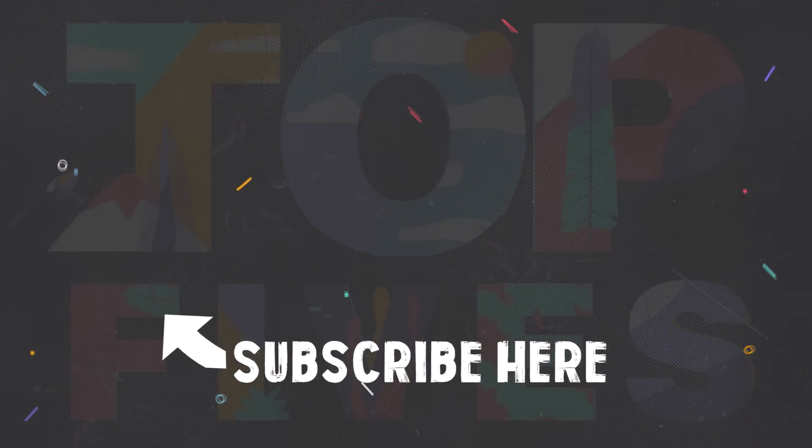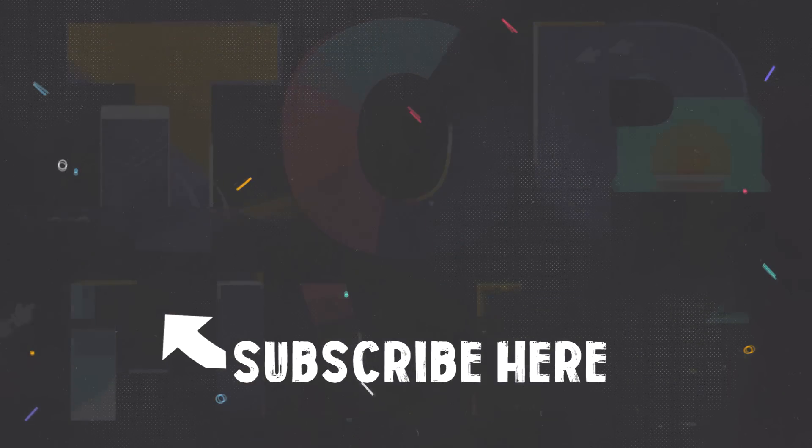Check out my previous upload on amazing glass making videos. And in the meantime, subscribe for more.